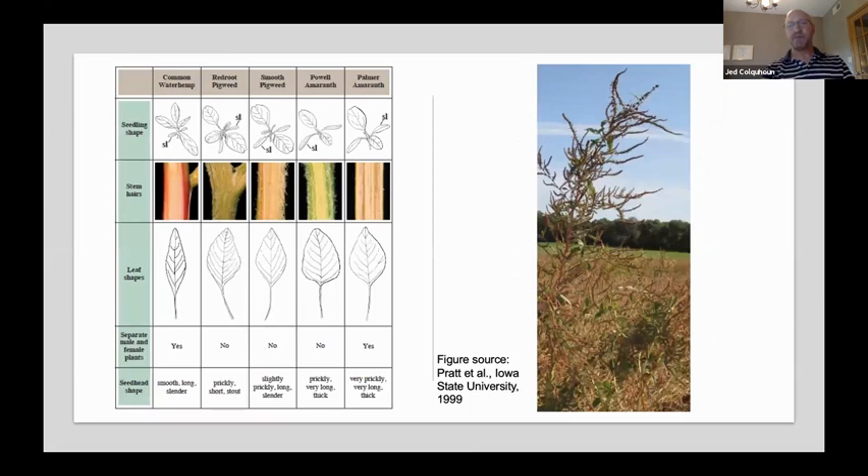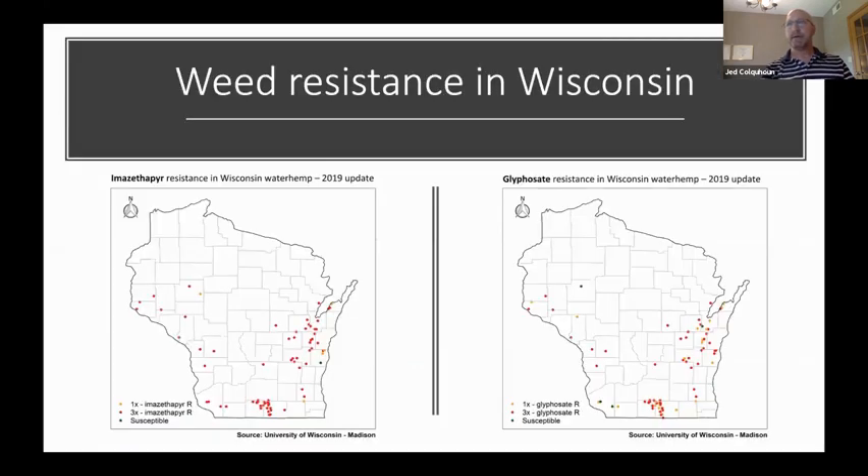Among the resistant weeds we're most concerned about would be the pigweed species, in particular palmer amaranth and waterhemp. Make sure you're able to identify the pigweeds you might have in the field. Greater than 90% of the populations of palmer amaranth and waterhemp are resistant to several herbicide modes of action. Waterhemp is traveling rapidly around areas where we grow strawberries. Glyphosate-resistant waterhemp populations have spread from just a few counties a few years ago to almost all counties in Wisconsin at this point.